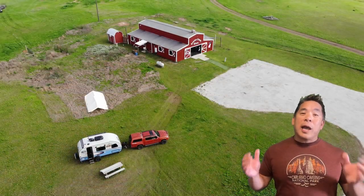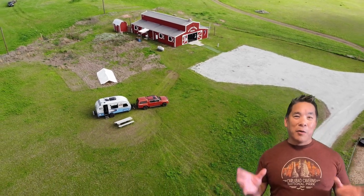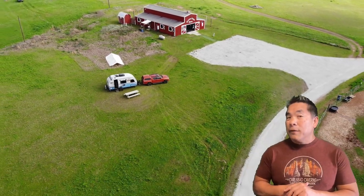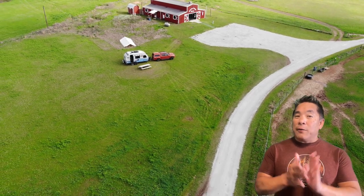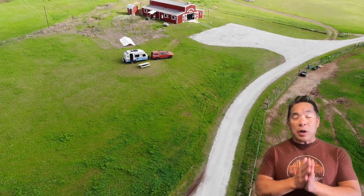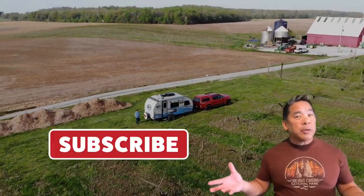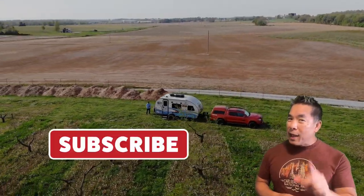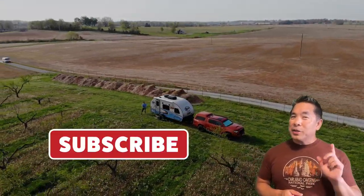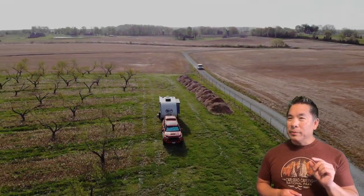I recently returned from an epic 17-week voyage across the United States to visit the national parks I hadn't been to yet. If you're interested in following those adventures across 22 episodes, go ahead and subscribe to the channel and check out my other videos — they're all out there for you to see. With about two weeks left on this trip, I started having electrical problems with my R-Pod, and so we will start our story there.